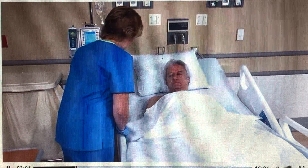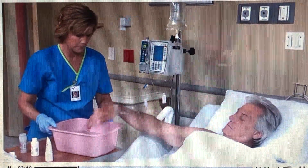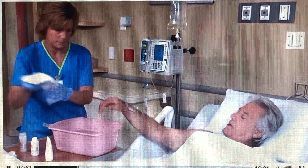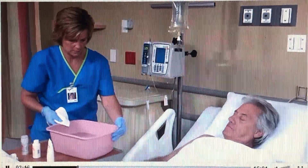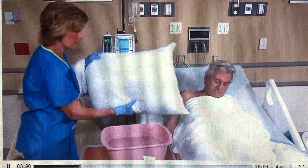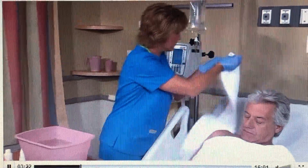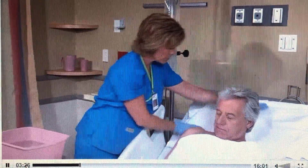Raise the side rails and lower the bed. Fill the wash basin two-thirds full of warm water and have the patient test the water temperature to make sure he can tolerate it. You may warm a bottle of body lotion in the water. Remove the patient's pillow if the patient's condition allows and raise the head of the bed to 30 to 45 degrees.